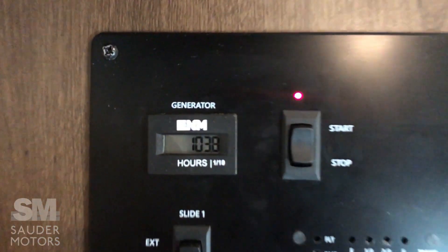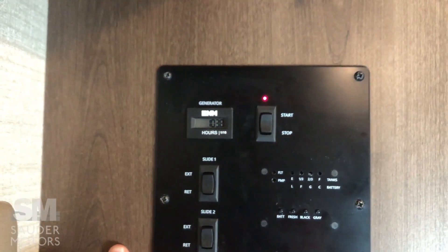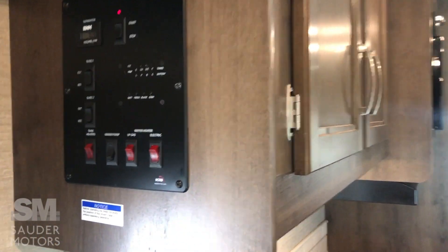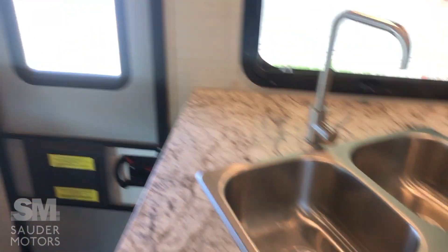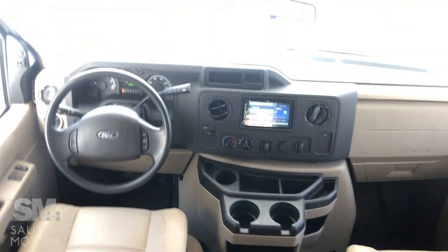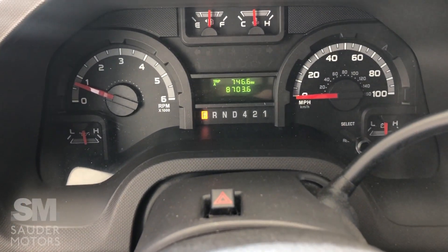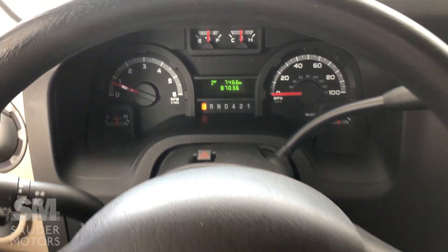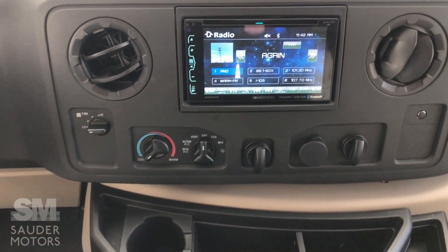Slide-out extensions are here, and you've got your tank readers — battery, black, gray, all of that. The generator, as I mentioned, is getting up to about 104 hours. That's our interior port layer. Moving to the front, we'll go to the cab.